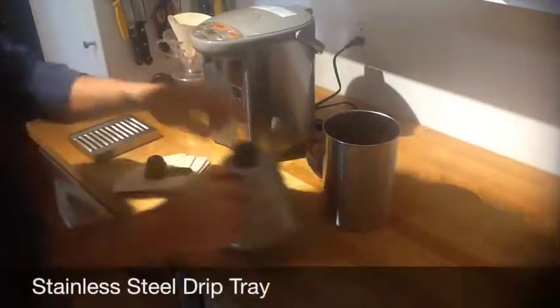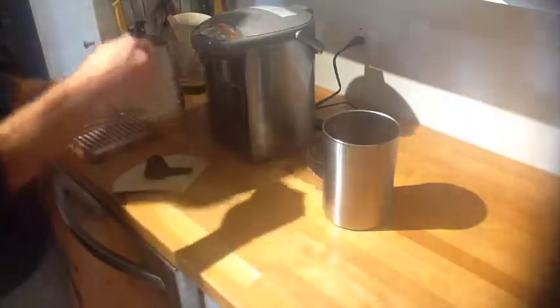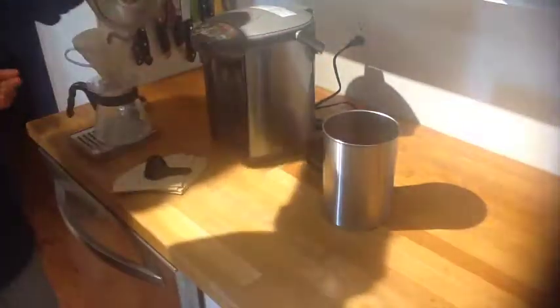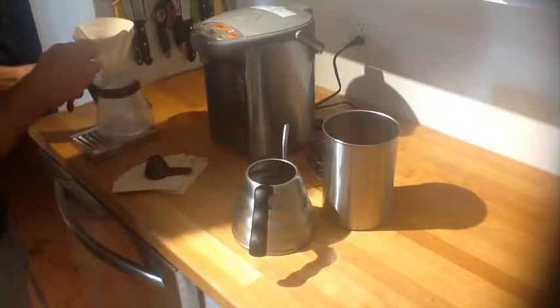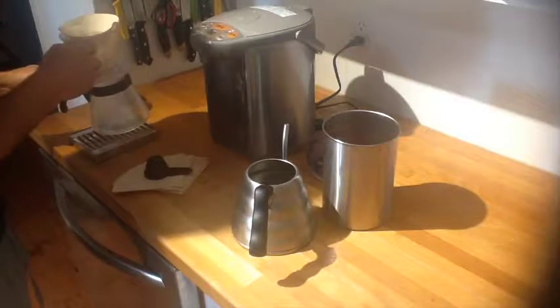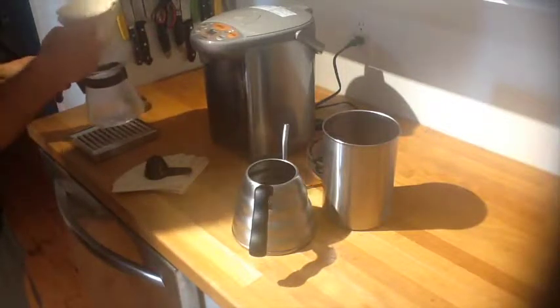I'm going to take a little bit of the hot water. I like to always warm up my apparatuses, so I'll just pre-wet the filter. Now, you don't have to do this in an office environment — you can just take the water, dump it over the grinds and you're good to go. You'll get a decent coffee, better than any Keurig system, Cuisinart, or any typical grocery store brewer.